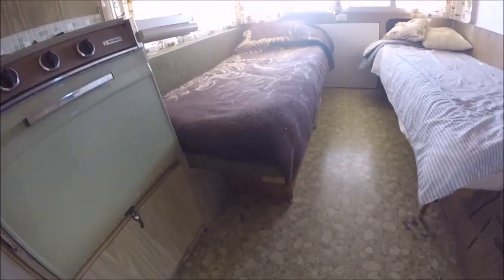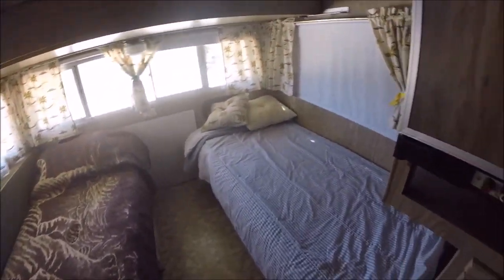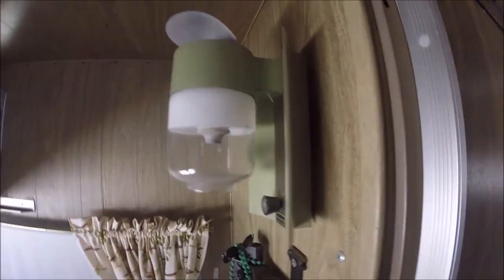If I remember right from working on these before, all your water tanks and stuff like that are underneath the beds. It also has a gas lamp right there.